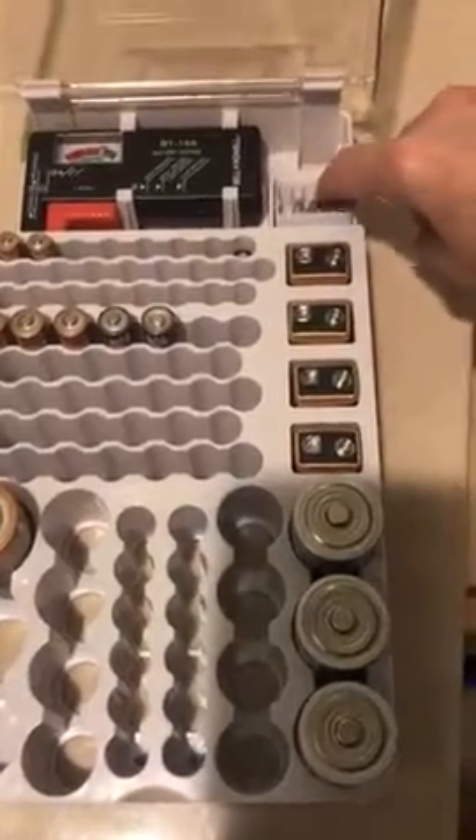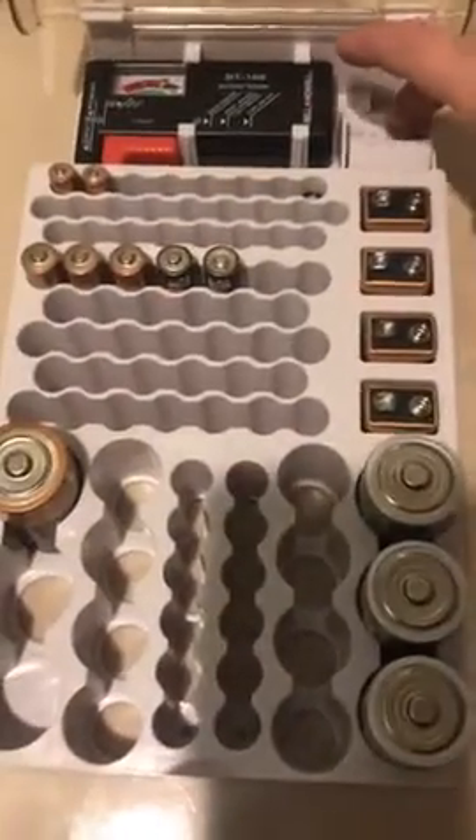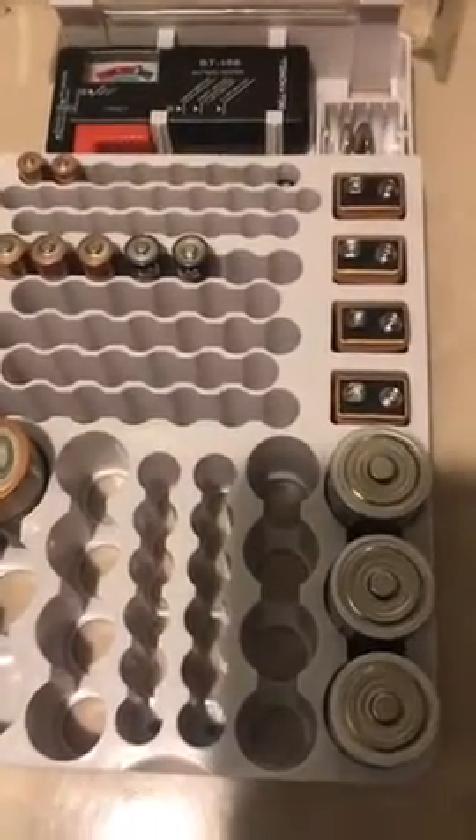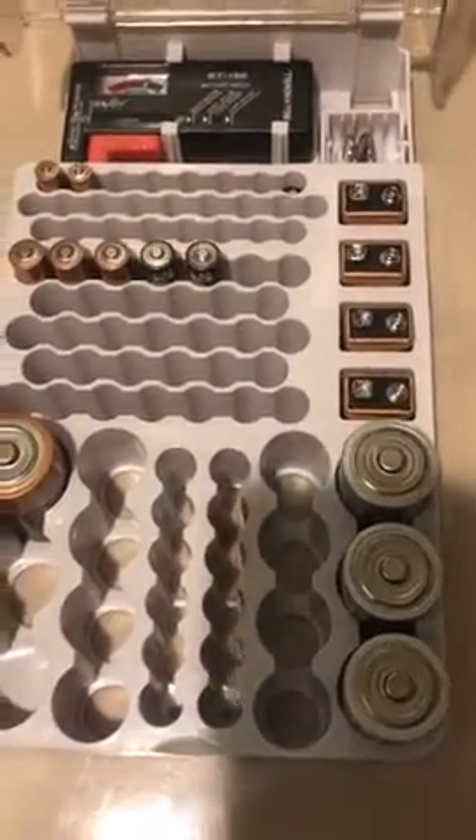It does have the little swing so that if this is mounted on the wall it'll keep the batteries from falling out. These slots are for your little flat batteries for things like scales and garage door openers, etc.